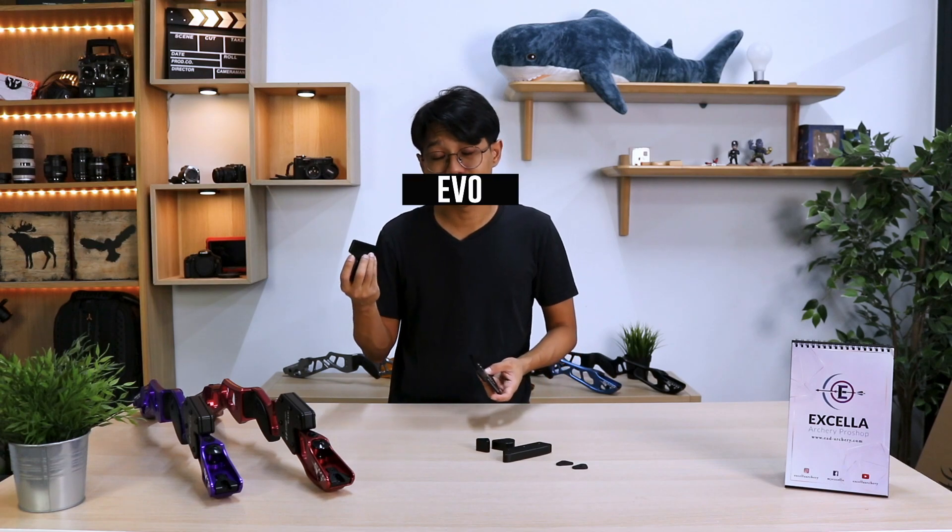You may have seen this tech previously in the Exceed Bows with their barebow adapters. Sebastian Flute now has the same thing but at a fraction of the price.